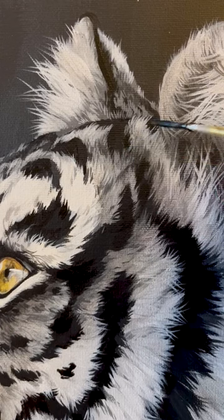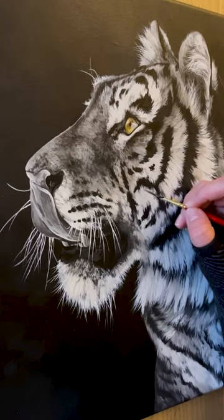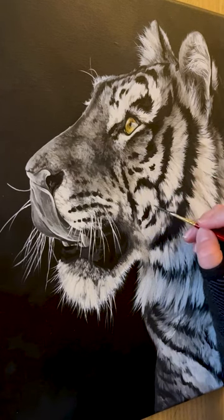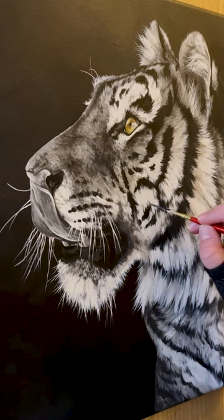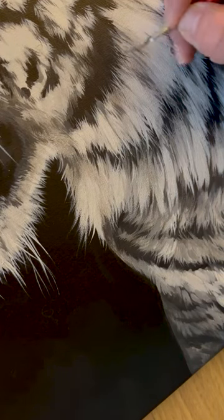This is Citrine, the first painting in my upcoming jewel acrylic painting collection. I am so excited to be painting some personal projects heading into the new year and wanted to focus on pattern, texture, and detail in my upcoming artwork.